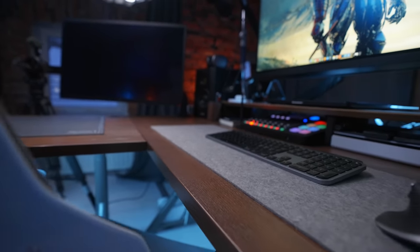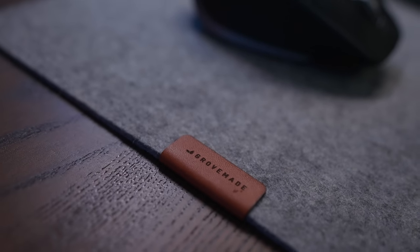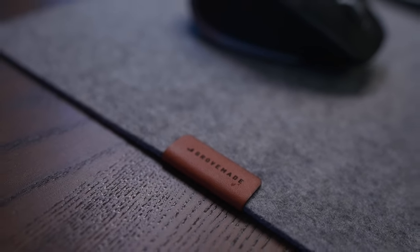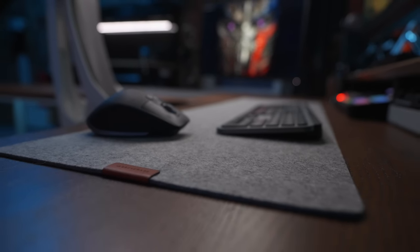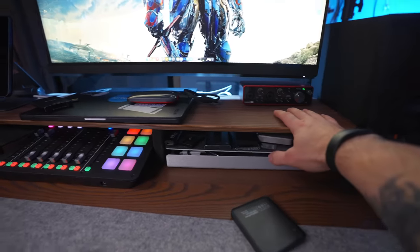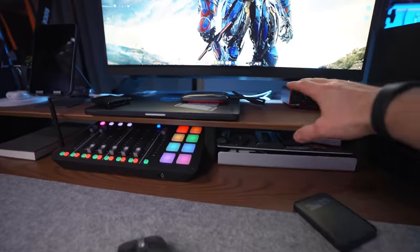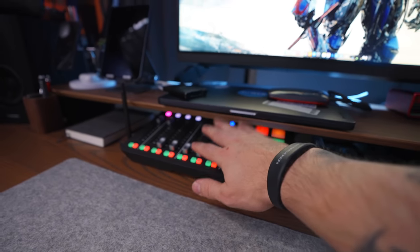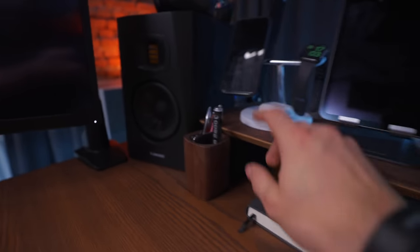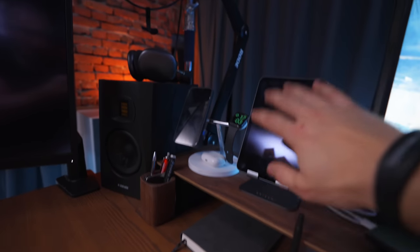The long wool desk pad I have is from Grovemade, and I think it looks very good. It gives the desk a nice contrast and is also very comfortable to have your hands on — it feels like a wool sock — and it's very easy to move or roll up if you don't want to use it. The shelf is also from Grovemade, and I really like the fact that it gives me another level of space to stack things — I have my Roadcaster Pro, a notebook, some pens, and my devices like the iPad and the Apple Pencil.